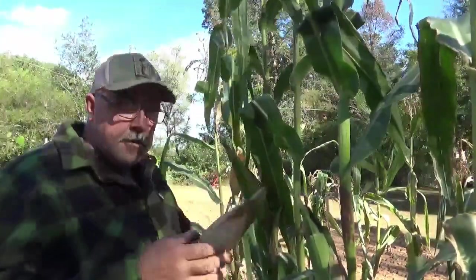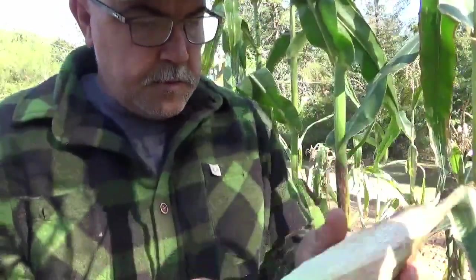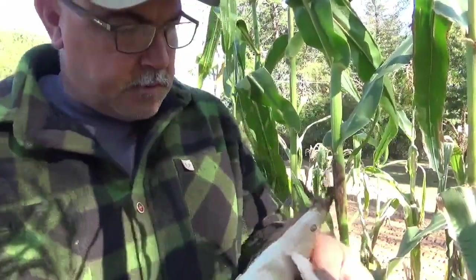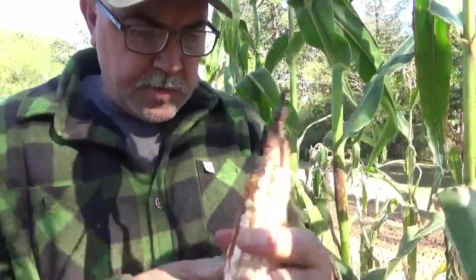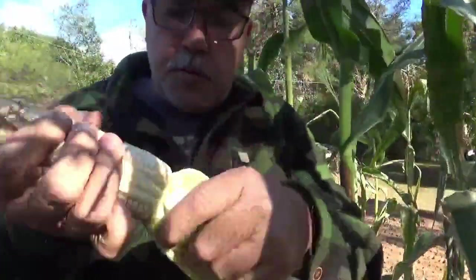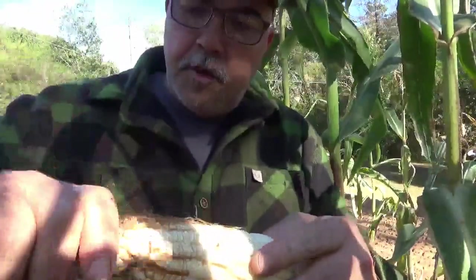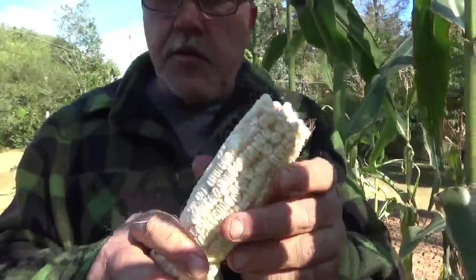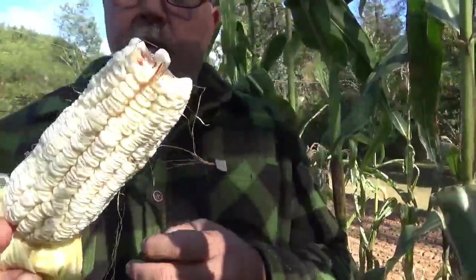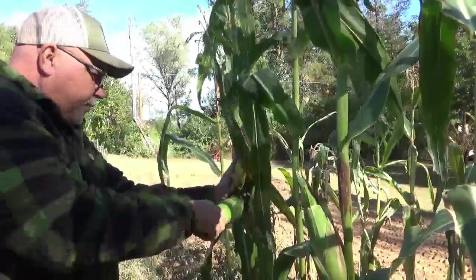If you look at this one back here, it's completely dry. Let's go ahead and pull it off and start peeling back some of the layers. There's a little worm damage on the top. I'm not going to pull the shuck completely off — I'm going to use that shuck to hang it up. You can see the worm damage on the end; I'm just going to pop that off. Now we've got rid of all the misshapen stuff on the end, and we've got our ear of corn.